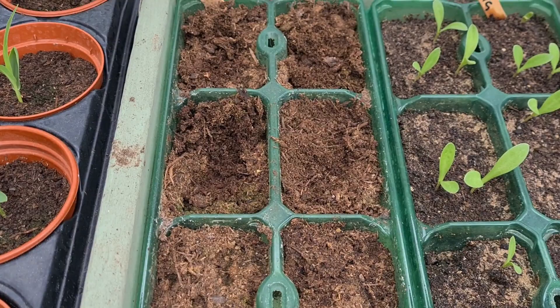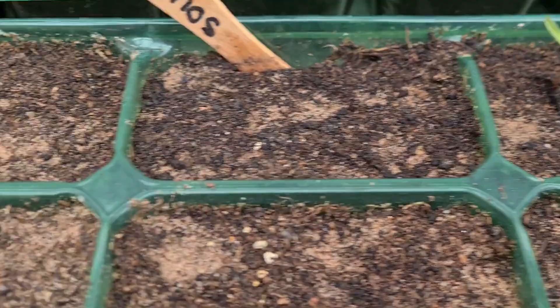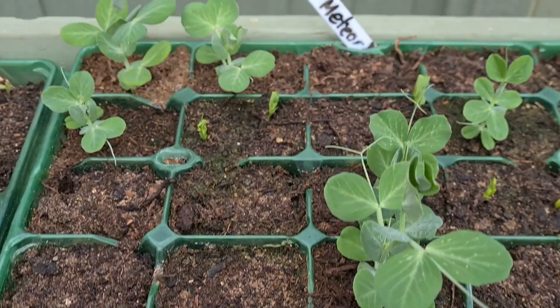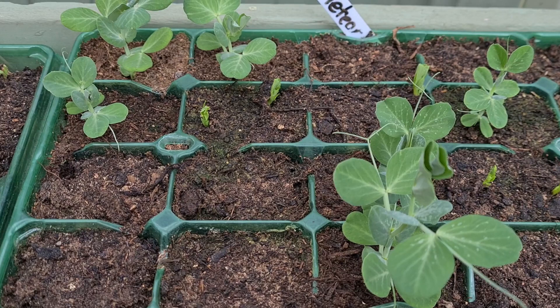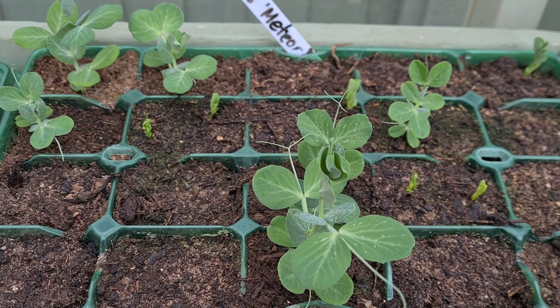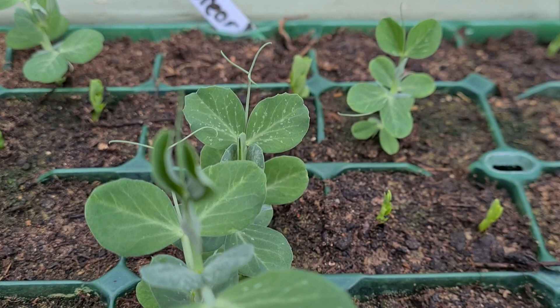Calendula are doing okay. Cosmos — not so much. I've got two there, one there, and that's it. Peas are so disappointing. The larger plants were sown weeks and weeks ago — just such slow progress. All the other cells I re-sowed and I'm only just getting a few come up — very disappointing. Sweet peppers: nothing at all.